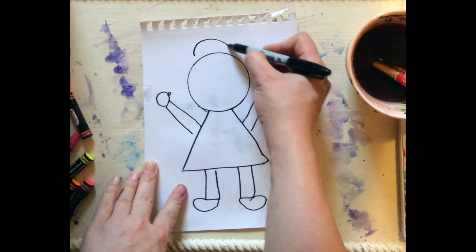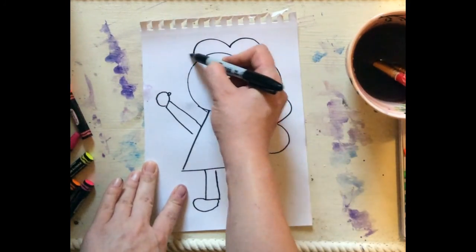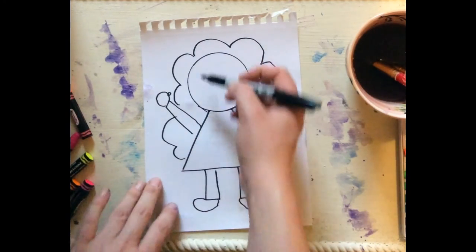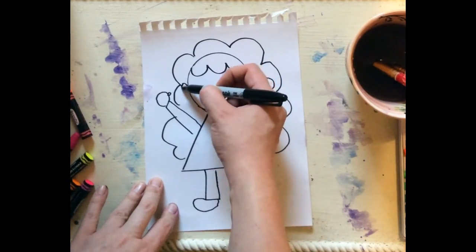So I'm going to start over here and curve, curve, curve around to make my hair. Whoa, look at that! Give myself some curly hair over here too.